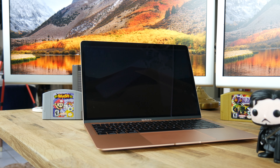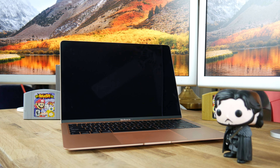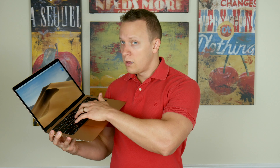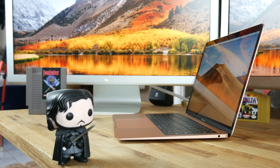Now we have to talk about the keyboard. This is Apple's third generation butterfly keyboard with 0.8mm of key travel, which also exists in the 2018 MacBook Pros. I struggled for a year to get used to the second generation butterfly keys in the 2016 MacBook. The 2018 third generation keys are a little softer and quieter, which is a step in the right direction, but many still prefer a larger key travel.